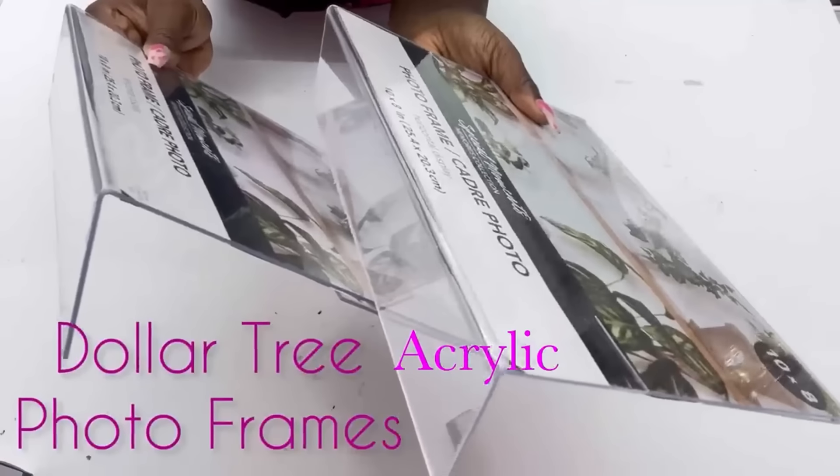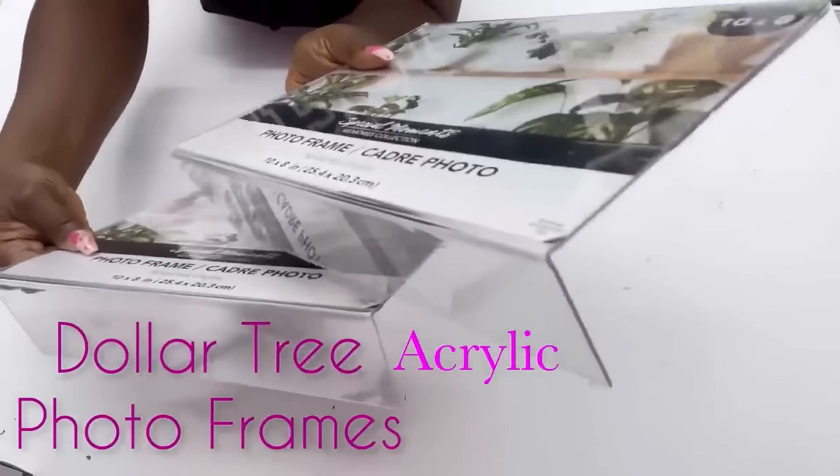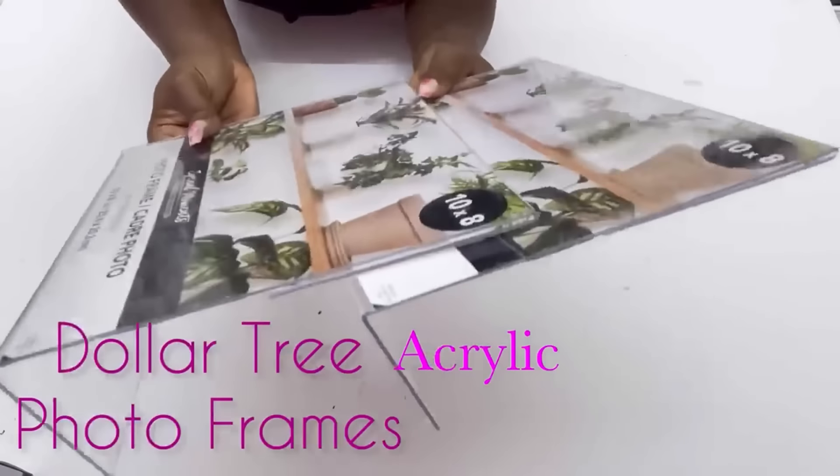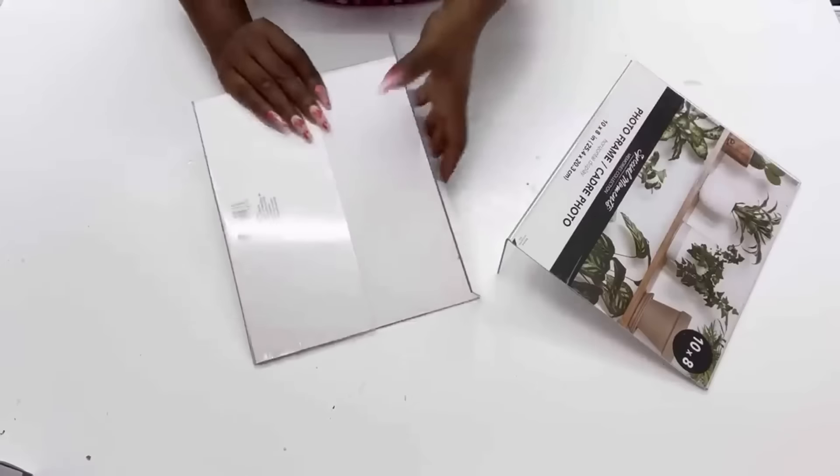I'm starting off this DIY with acrylic photo frames from the Dollar Tree. I always see a lot of these photo frames and I've always wanted to do a project with them. I have two projects in mind, but for today's video I'm going to be making a 3D wall with them.